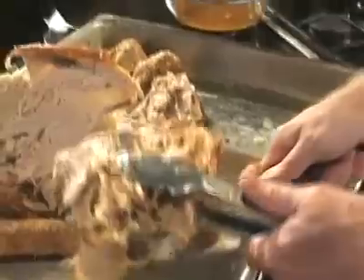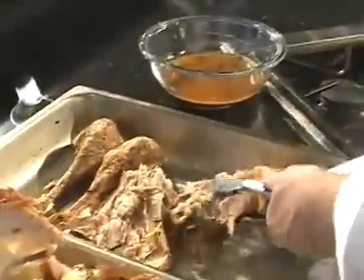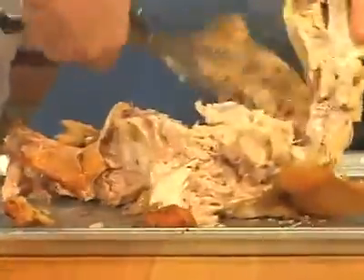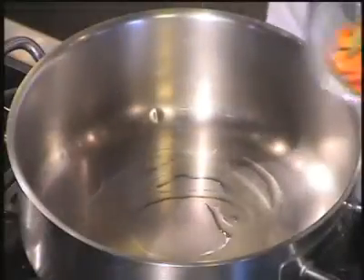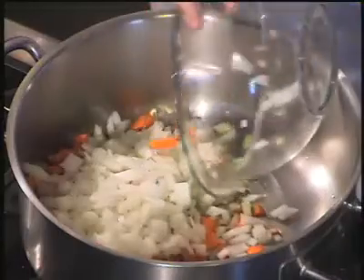Use the rest of the turkey for stock: the legs, thighs, bones — the whole deal. Cut them into smaller pieces. In a large stock pot, heat vegetable oil and add diced onions, celery and carrots.